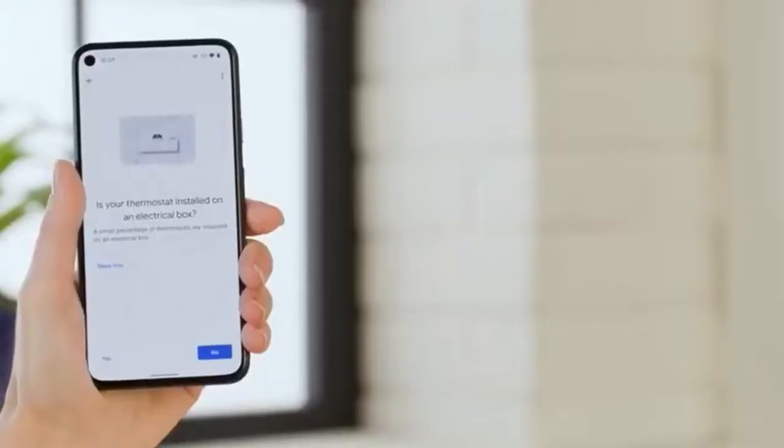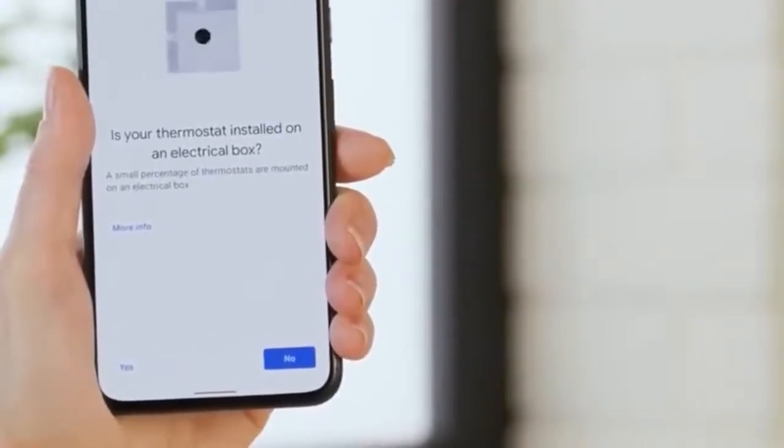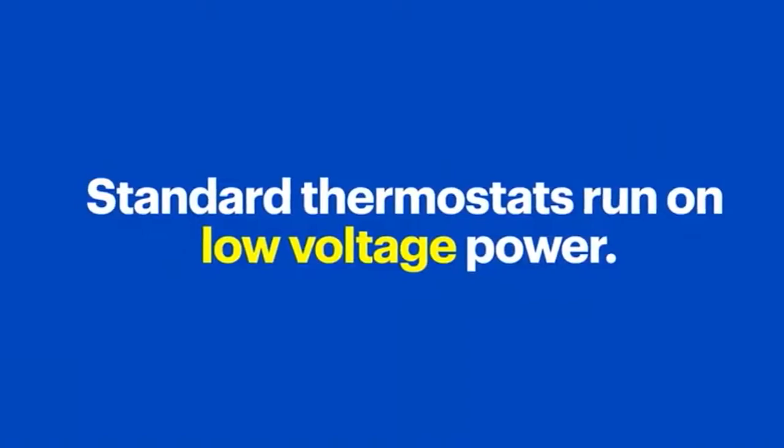Now the setup guide will prompt you to verify the existing thermostat is not installed on an electrical box, like the kind you see behind a standard household outlet or light fixture. This is fairly uncommon, but it's a good idea to check. Standard thermostats, along with the Google Nest thermostat, run on low voltage power and therefore don't typically require the use of an electrical box.